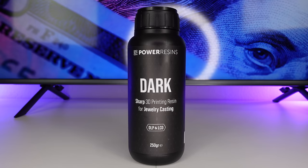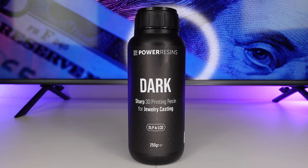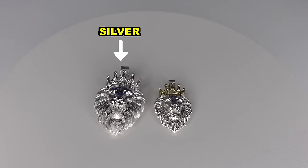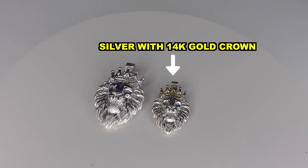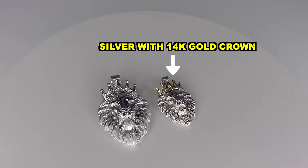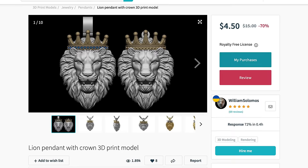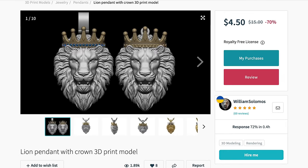You will also need castable resin. There are many different types to choose from, but personally I like the Power Resins Dark and the Power Resins Green Burn Resin. Now let me show you how to make your own pieces. We're going to be making this lion pendant in four versions: the first is going to be pure silver, then a smaller silver version with a 14 karat gold crown, then a very small solid 14 karat gold version, and then another 14 karat gold version that's hollow.